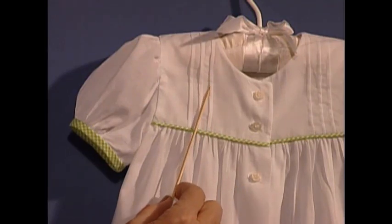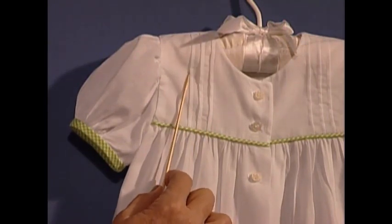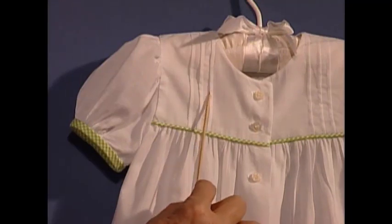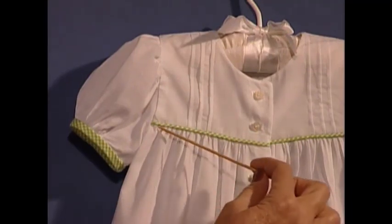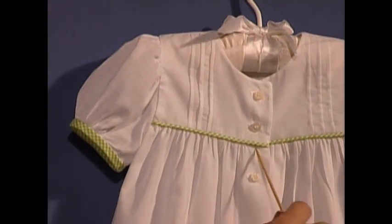Can you see the three little tucks on either side of the front bodice? Now if you look closely at these tucks, you will say, now Martha, I know those were folded and stitched on a sewing machine, but I promise you they're not. These are made on a serger.